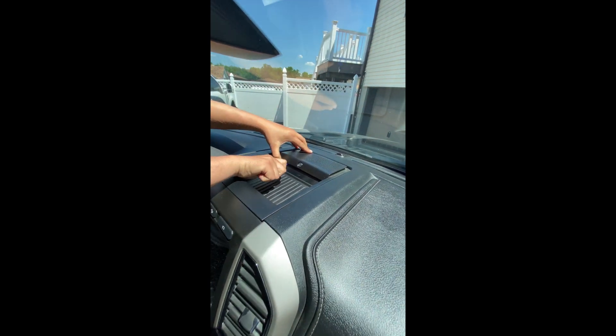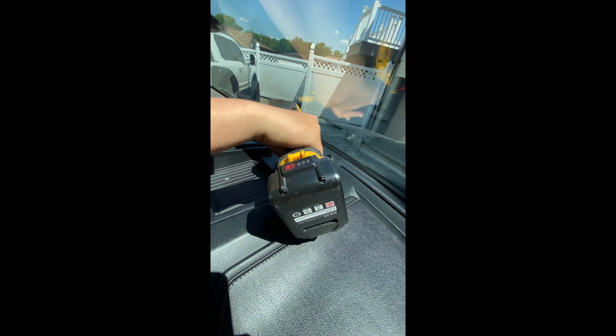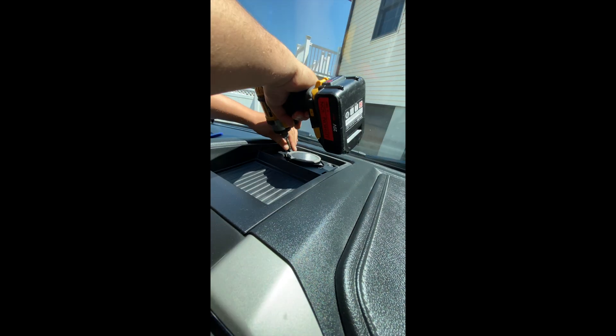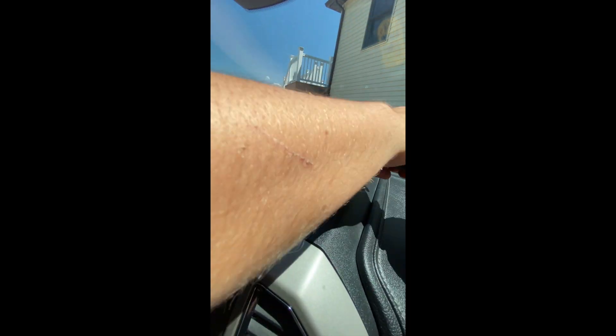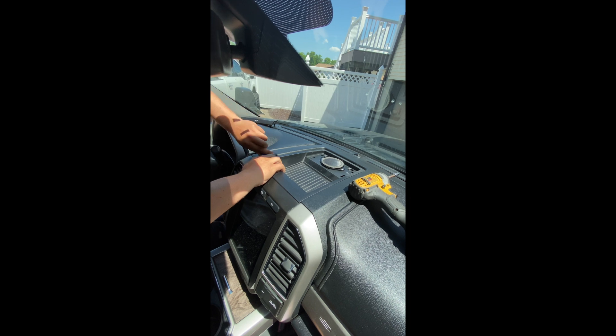First off, you're going to start by taking off the top cover. Here's your panel tool — it's okay if those clips break, they're not the end of the world. Put that to the side, take your seven millimeter on the drill or ratchet, take one out, take two out.